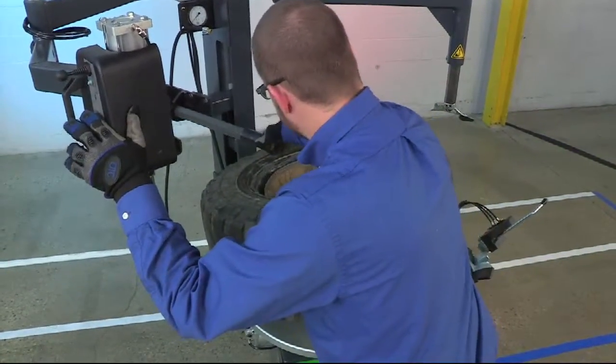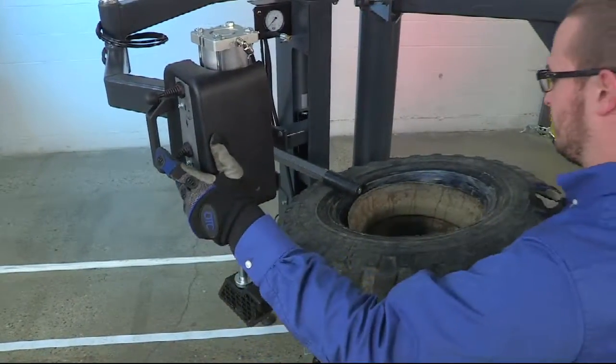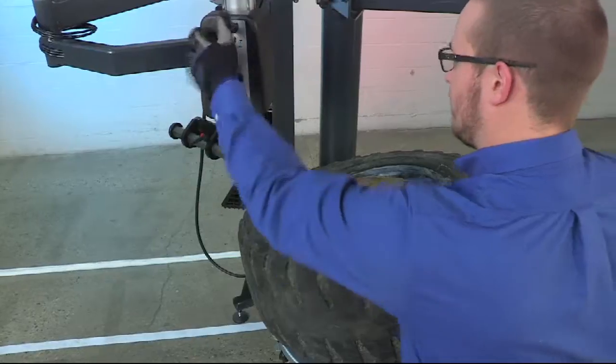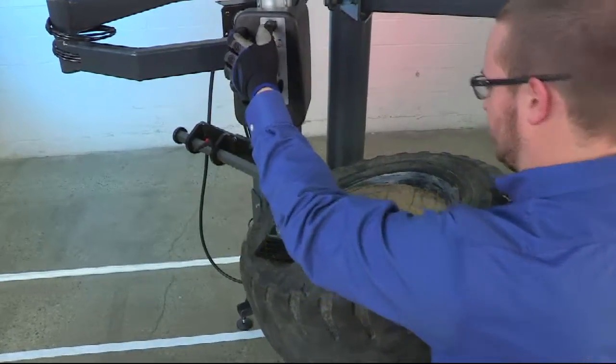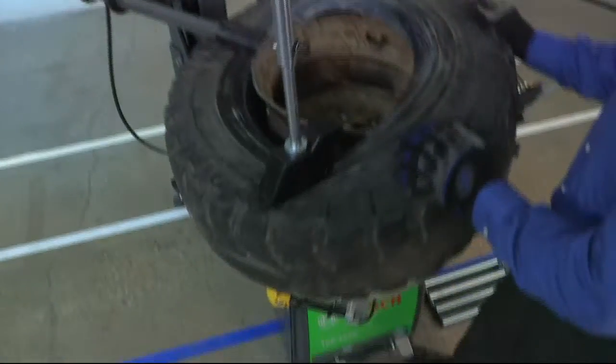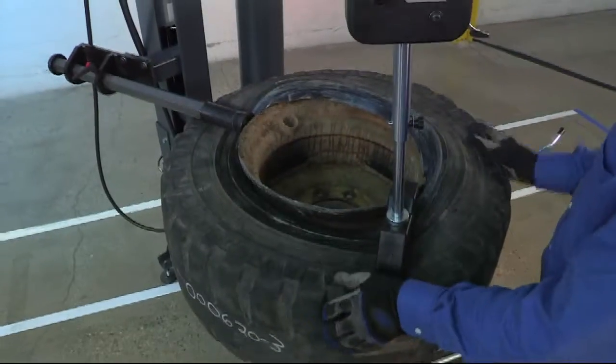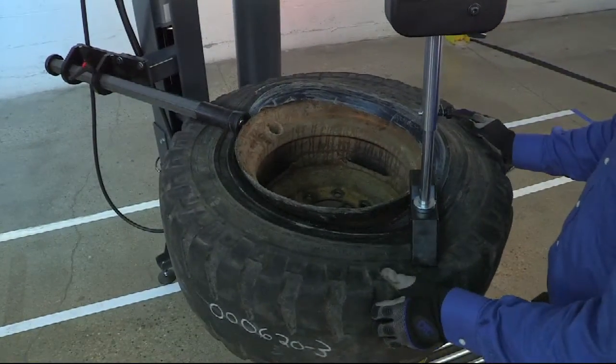We're going to use the top roller again. Position it so that it's near the rim, and we're going to use the bead depressor to hold the bead in the drop center. Then we slowly rotate and allow the tire to fall into the rim.